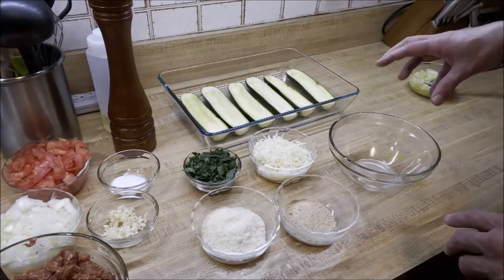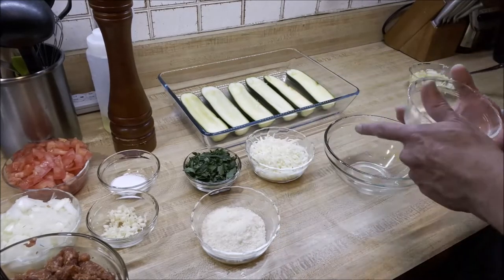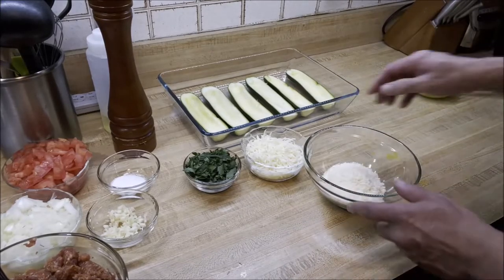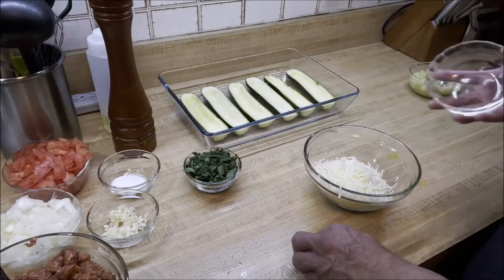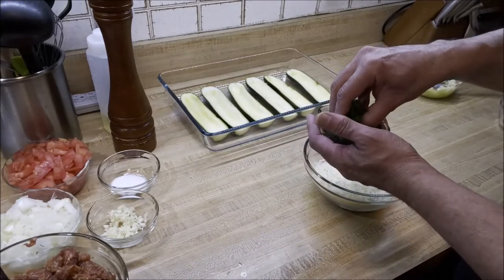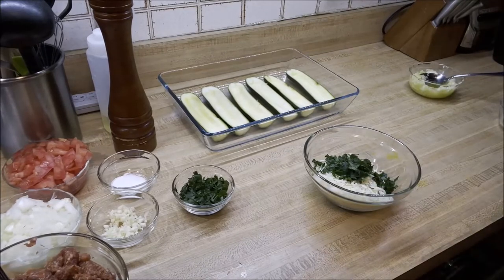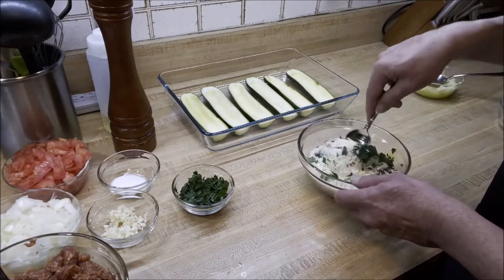Before that, we're going to make the topping. We're going to add a quarter cup of breadcrumbs, half a cup of grated Parmesan cheese, a cup of shredded mozzarella cheese, and some freshly chopped parsley. Now give this a quick toss and mix it up using a clean spoon, because we don't want our topping mixture to be sautéed.